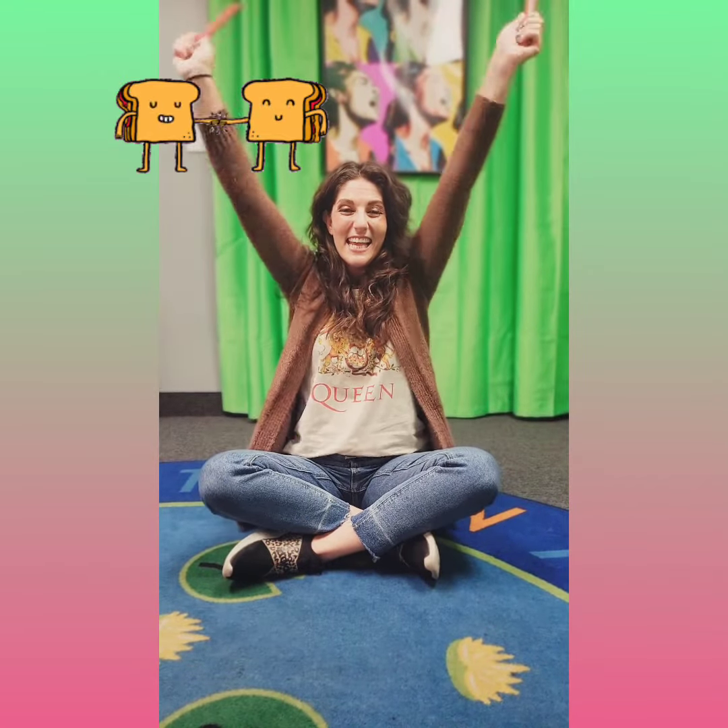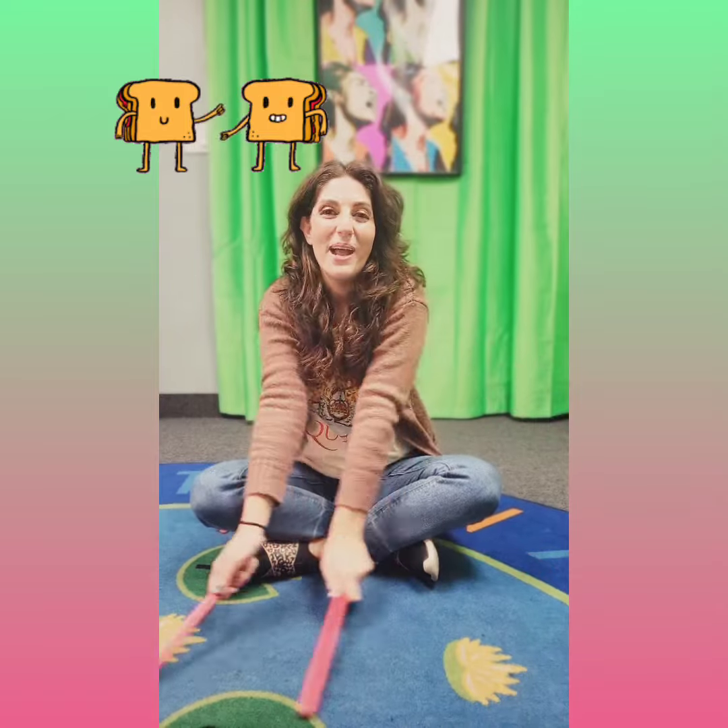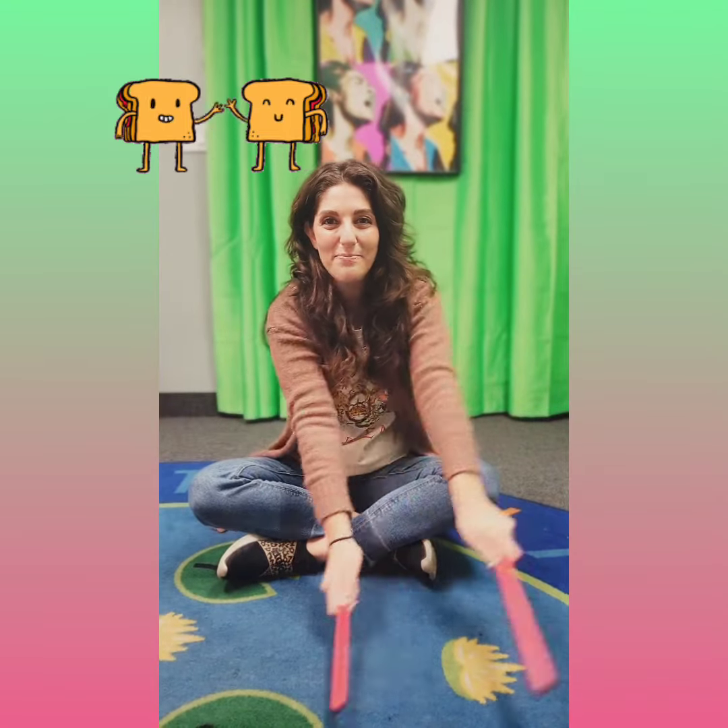Peanut, peanut butter and jelly! Peanut, peanut butter and jelly! Then we take the bread and we spread it. We spread it.